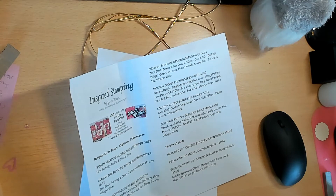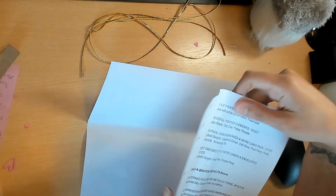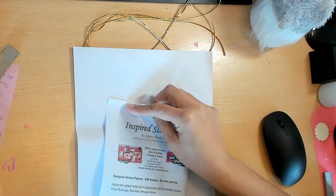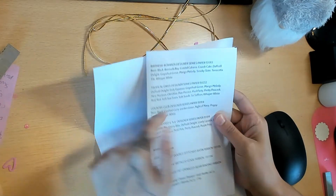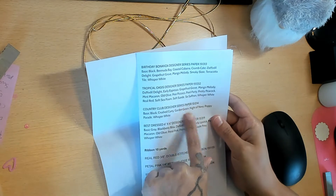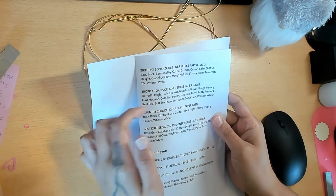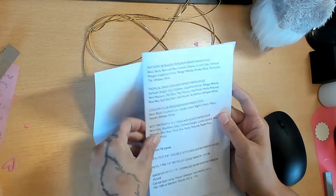Here is everything again in booklet form. These are the different paper collections, and it tells you what cardstock goes with these papers, which is really nice. Sometimes you look at the colors and don't know what they are to match, so you can get the solid colors based on this - they have the item numbers so you can order what you like.